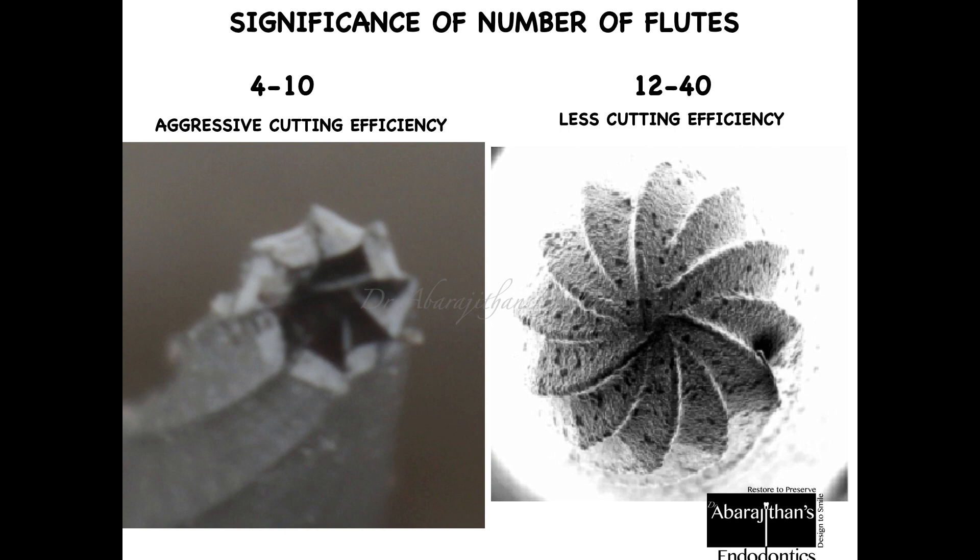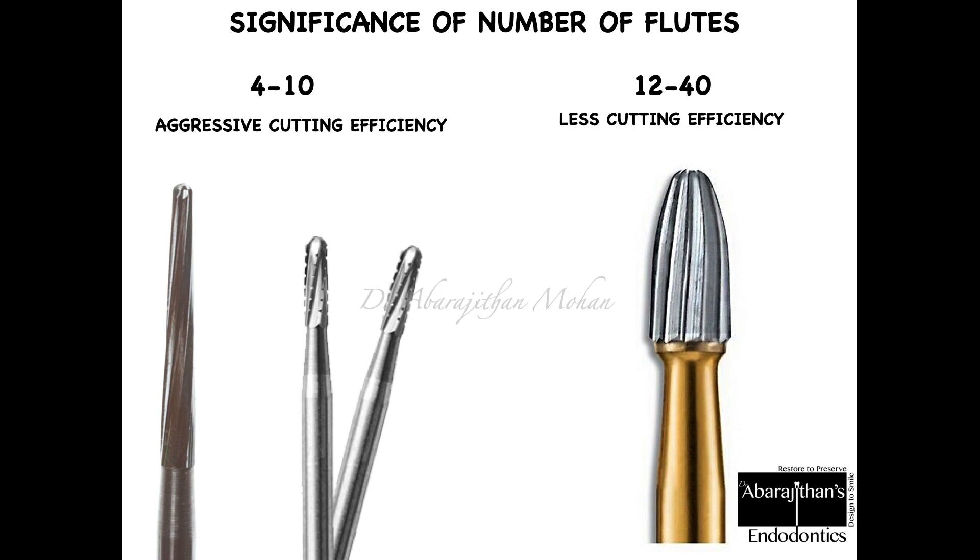The cutting efficiency is less when the flute space is reduced between two blades. When you see a burr, you can observe the number of elevations — burrs with increased blade numbers have very high elevation density. Burrs between 12 to 40 blades have very low cutting efficiency and are used mainly for finishing and polishing, whereas burrs with 4 to 10 blades are used for cutting.